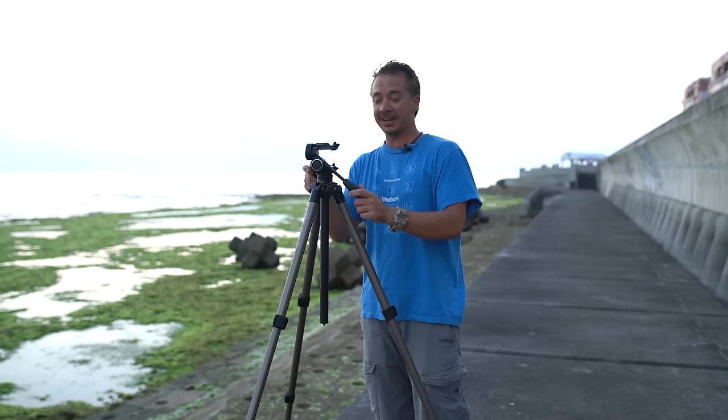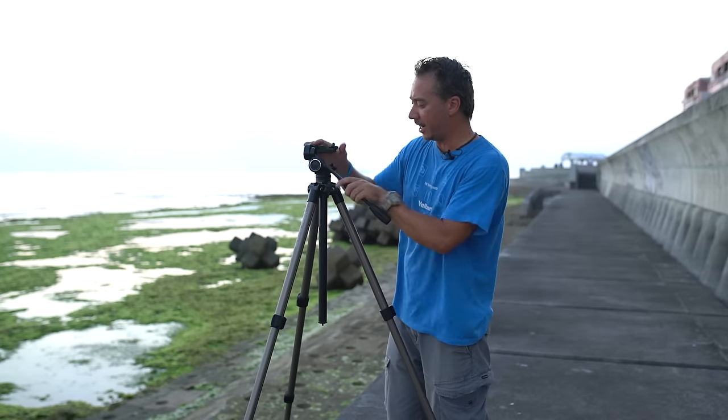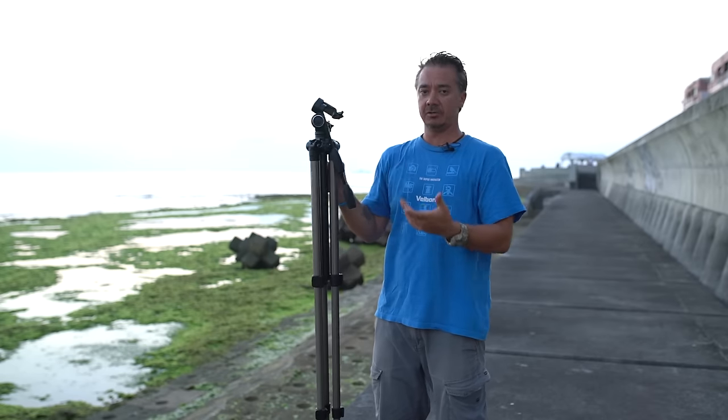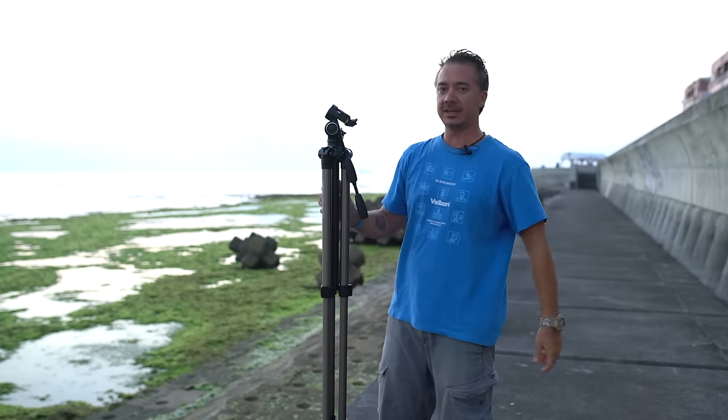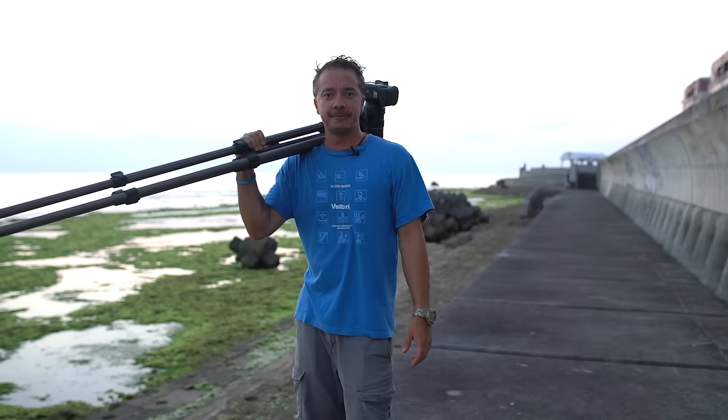When it comes time to pack it up, the handle comes off like so, goes into the other end like that, and then you just pack it down to save extra room in your luggage so you're not having handles sticking out all over the place. So there's just a really quick look at the Sherpa 400 tripod from Belbon.